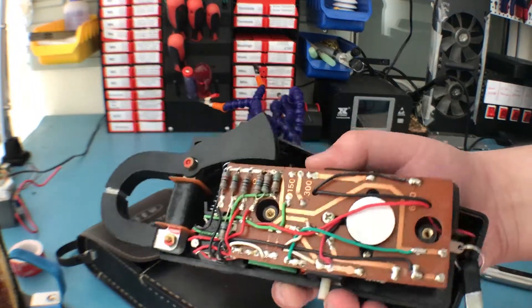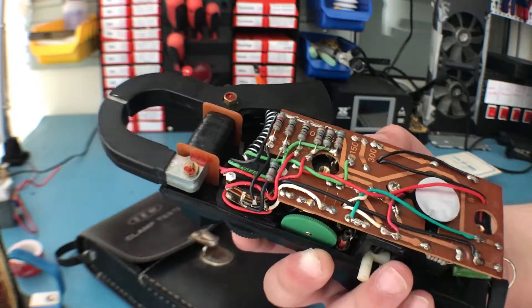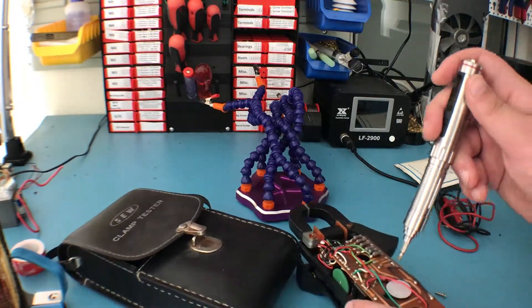Here is the actual construction, and as you can see it is pretty old-school — a ton of jumper wires and a whole bunch of resistors. I'll try to get to the other side of the board as well to show that to you, so let's unscrew this.